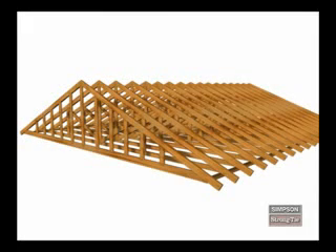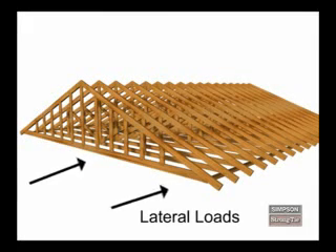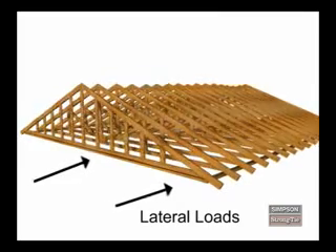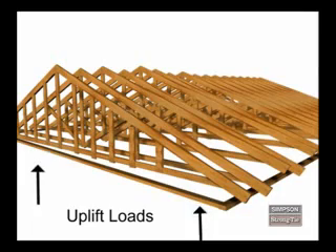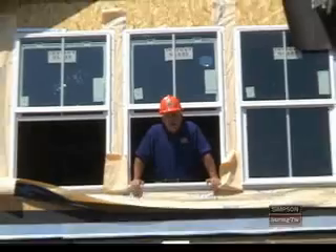Trusses are designed to resist many types of loads. Lateral loads are forces that push on a structure. Uplift loads are forces that try to lift the truss away from its bearing points. Now that you're familiar with basic truss terms, let's look at some common truss types.